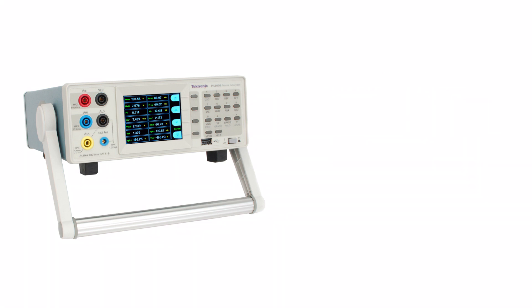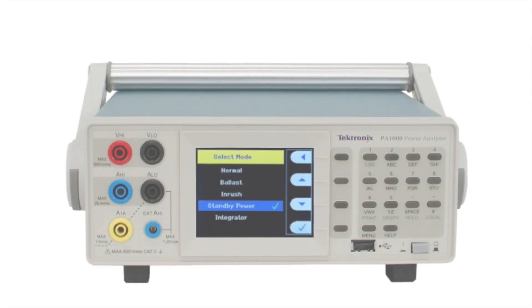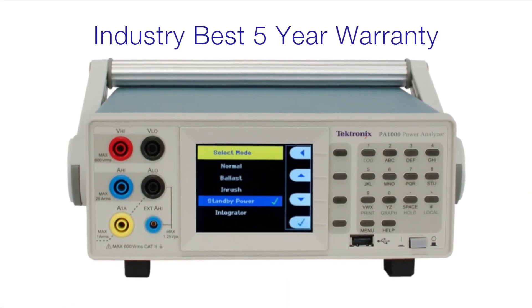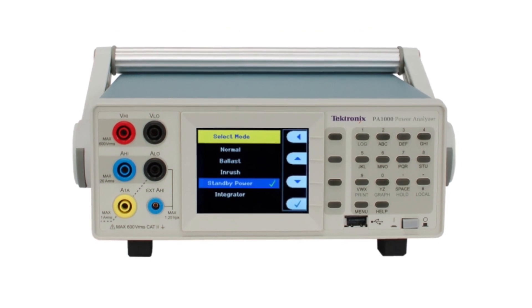Power and power-related measurements on power supplies require sophisticated and accurate instrumentation to ensure the power supply performs to its specification. The Tektronix PA-1000 power analyzer incorporates a wide range of advanced features, including peak ranging, dual shunts, and waveform display, that speed and enhance the test and development of modern power supplies. All of this is backed by an industry-best five-year warranty along with Tektronix's worldwide network of sales and service.